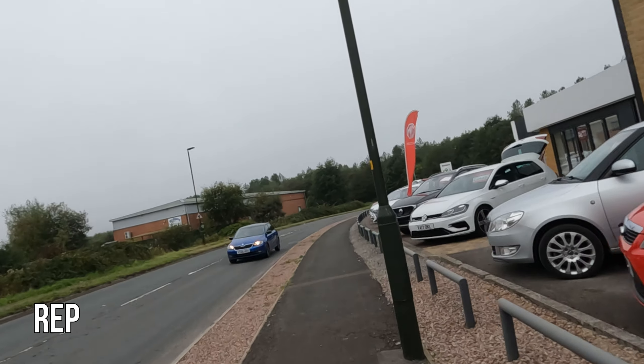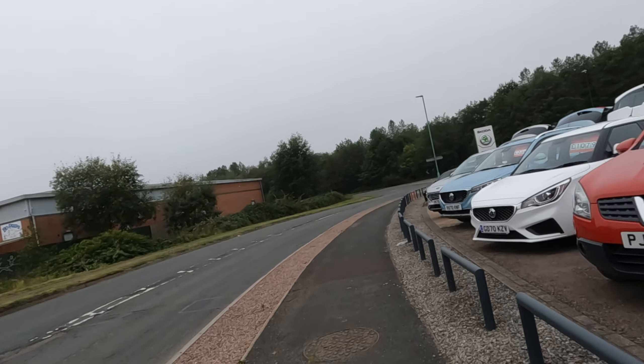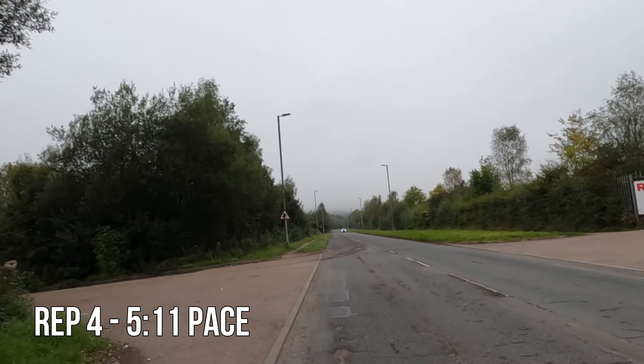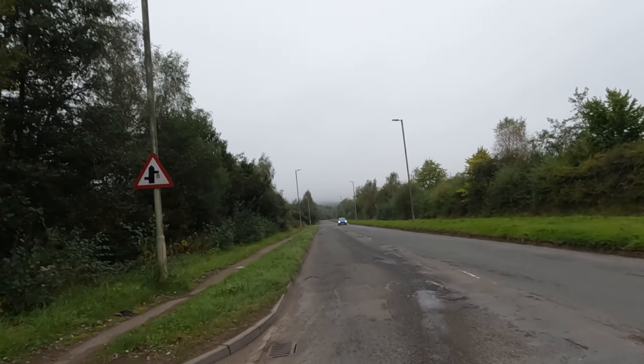First two reps done — 5:12 pace, 5:09 pace. Holy moly, this is quick. 5:15 on rep 3, 5:11 on rep 4. It's hard, but fast.